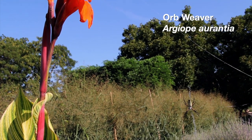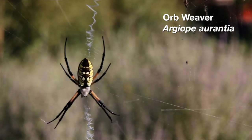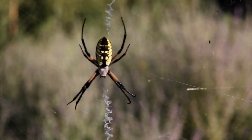Yellow and black, very large, with a circular gorgeous web that's often hung in a place where you'll walk right into it every time.